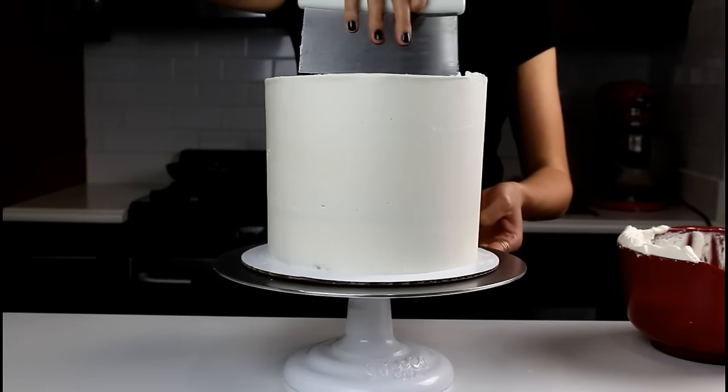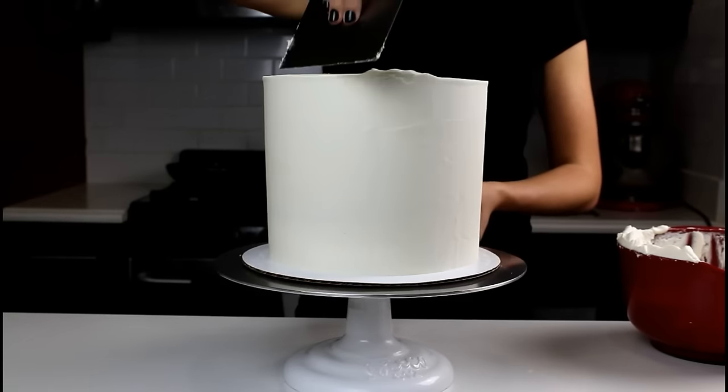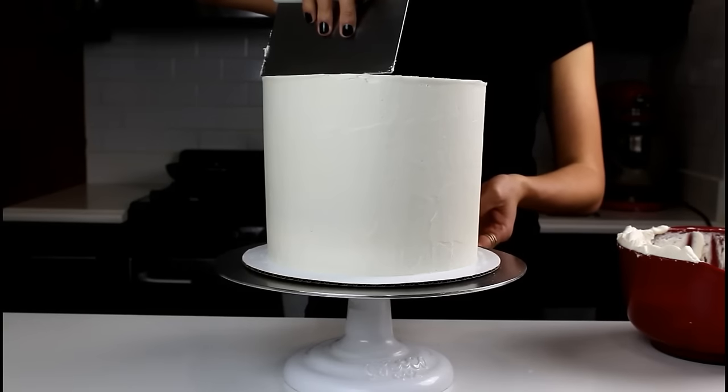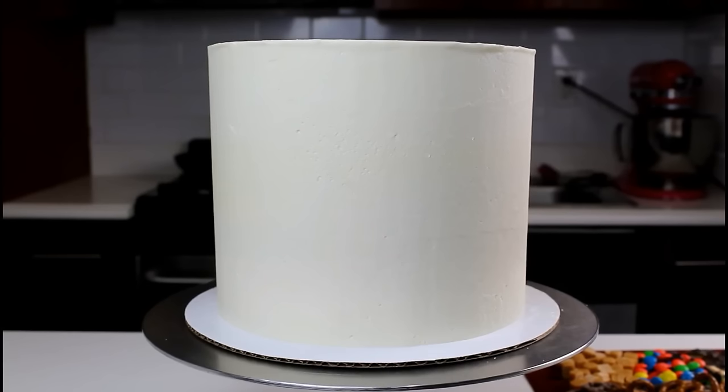Once the sides of your cake are smooth, you can smooth the top by pulling any extra bits of frosting towards you with your cake bench.